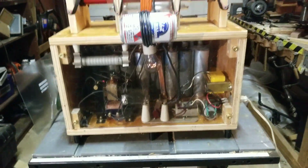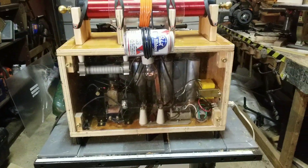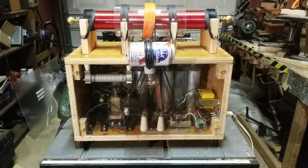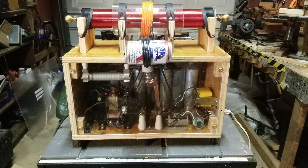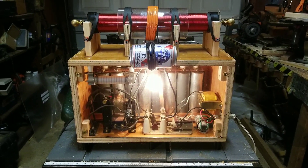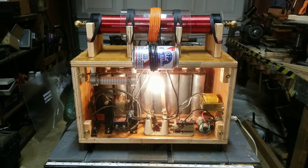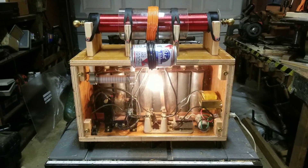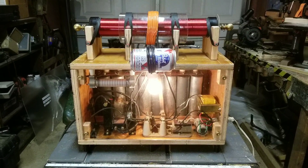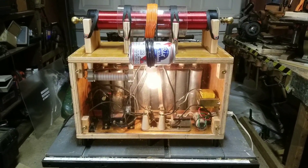Now let's turn the main power switch on — you can see the bulb starts to glow just a little bit. Now we're going to flip the switch back into the charging position and you see the lamp come on. What you'll also see is the lamp progressively gets dimmer and dimmer as the capacitors charge more and more, and when the light gets relatively dim you know it's time to fire.